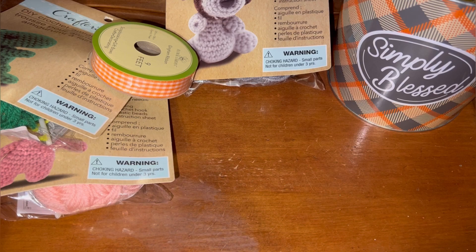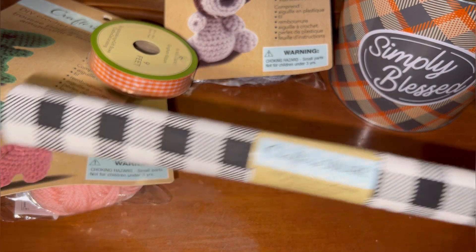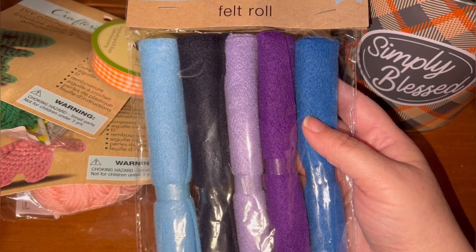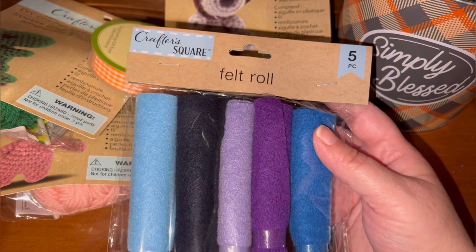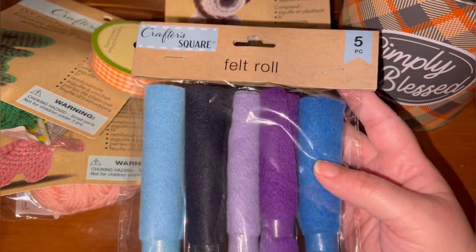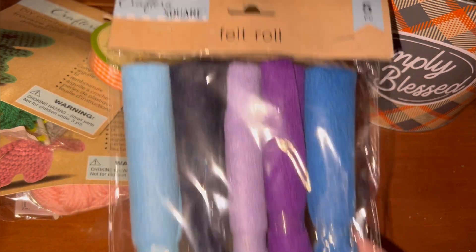I have seen the large felt rolls sold with the fat quarters, but now they have this — and this may not be new, it's just the first time I've seen it. They also had another package with different colors. You actually get five rolls of felt for a dollar and a quarter, so not a bad deal at all.